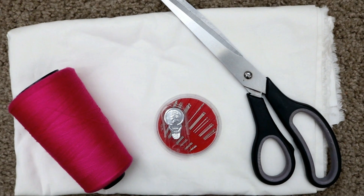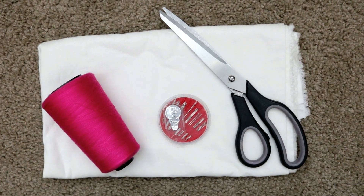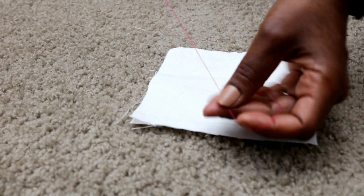For this tutorial we will need a pair of scissors, fabric of choice — in my case muslin — a thread, and of course a needle.